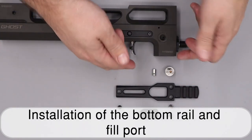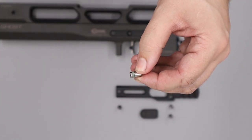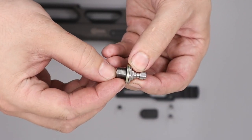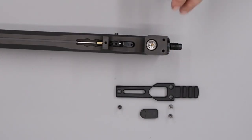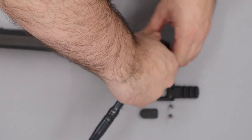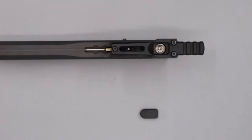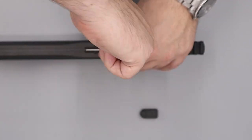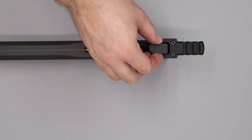Next we'll install the bottom rail and fill valve. Take the one-way valve and add a small amount of silicon grease to the o-ring around its base. Then take the fill valve and install it with the o-ring towards the bottom. With the doughty washer installed, screw it into the bottom of the block — hand tight first, then tighten with a deep 10mm socket. Add the bottom rail and three securing screws, tightening with a 3mm allen key, using your fingers to feel either side to ensure correct alignment. Finally add the dust cap so it doesn't get lost.